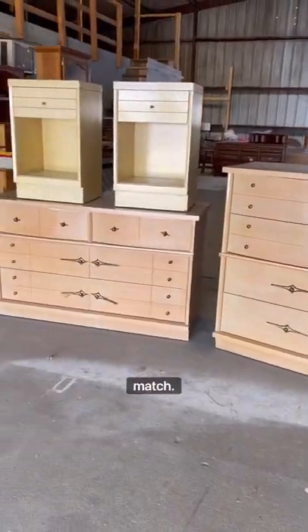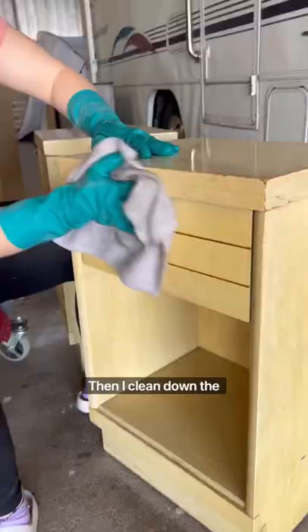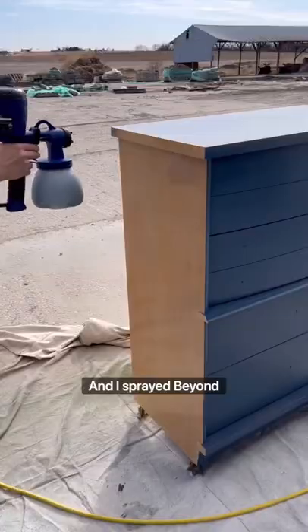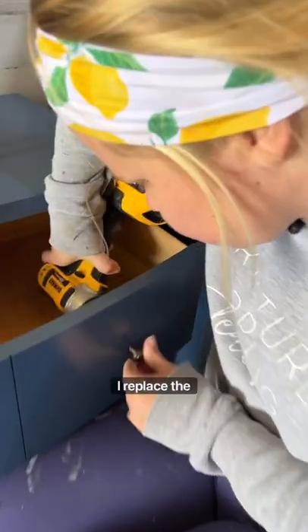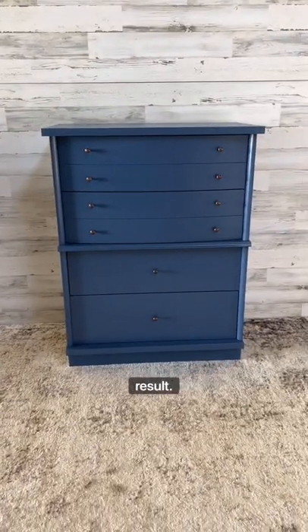Let's make these mismatched pieces match. First I removed the hardware, then I cleaned down the surface, and I sprayed Beyond Paint which doesn't require sanding or priming. I replaced the hardware and here is the final result.